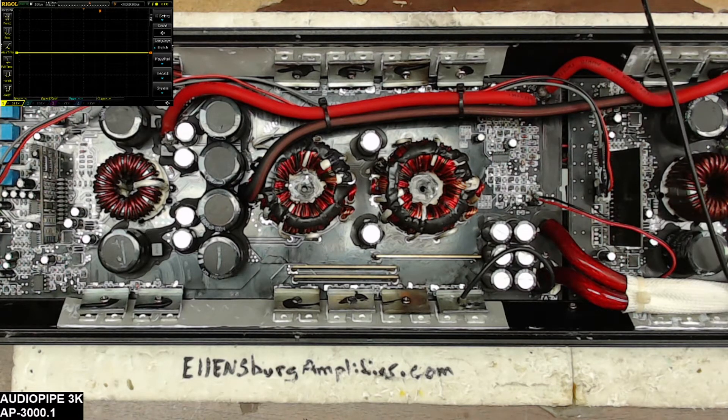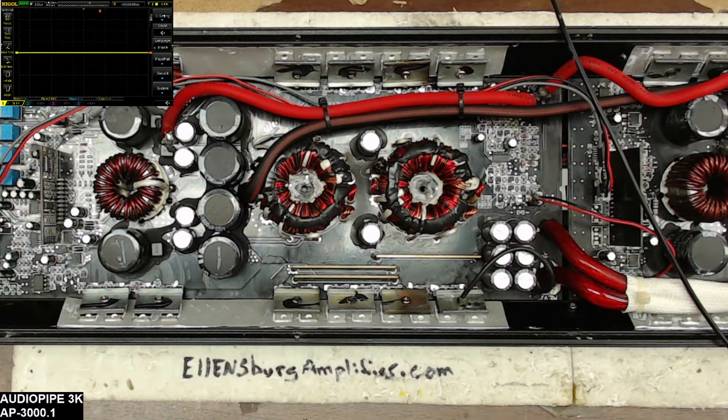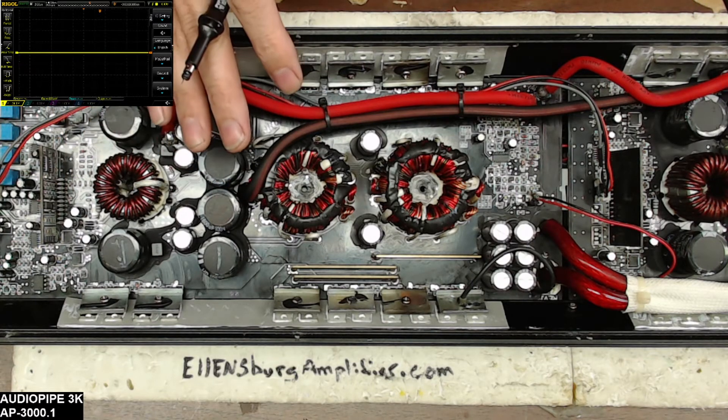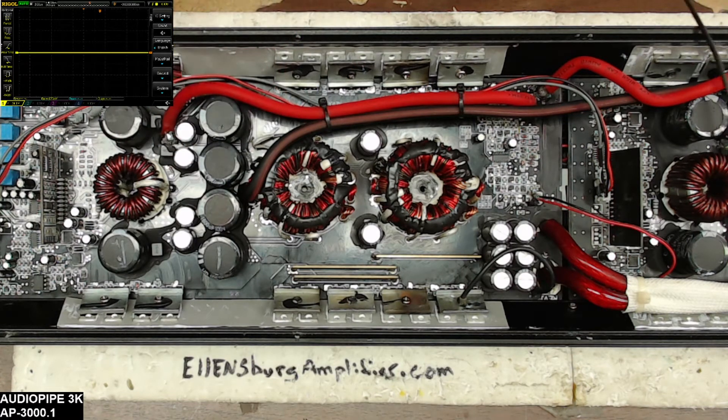That's when I put it all back together and got it up on the test bench. So I brought it back over here to the diagnostics table just to see what was going on and why this one side — the RCA side board, or board B — was running hotter than board A, which obviously will lead to a failure.